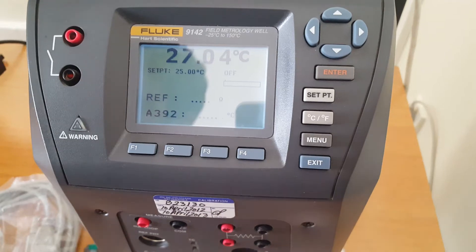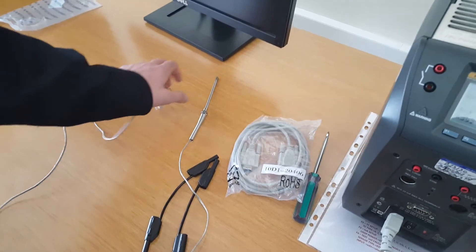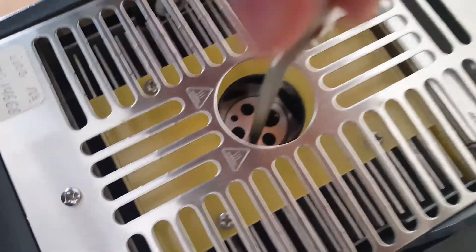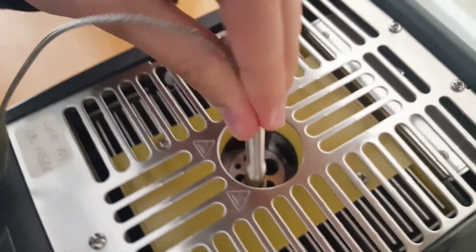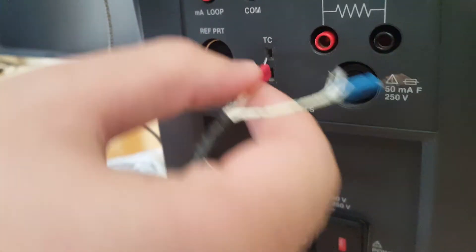Let's start with this device. This is a thermocouple — an M-type thermocouple. We will put it inside the well. This wire is plus and this wire is minus, and we will connect them with the holes.